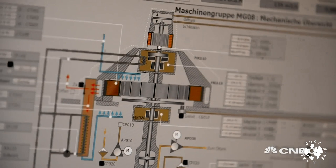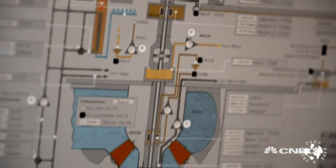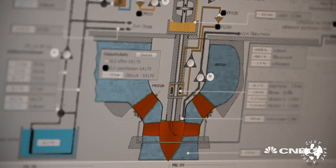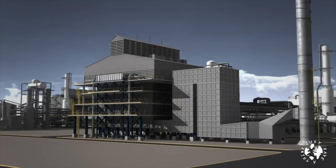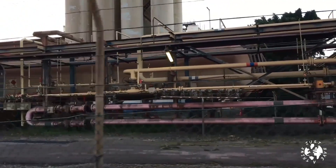Now it's true that despite all this abundantly clean energy potential, human beings did originally find a way of producing hydrogen that still involves fossil fuels and carbon dioxide. That method is called methane steam reforming and it's widely used in industrial hydrogen production, particularly in the United States. We covered steam reforming in a previous video, so I'm not going to go into detail about that in today's program.